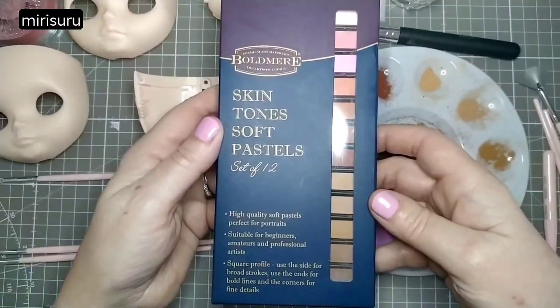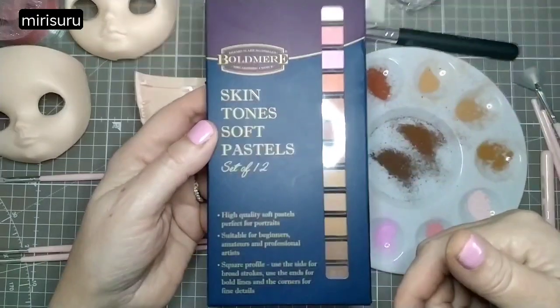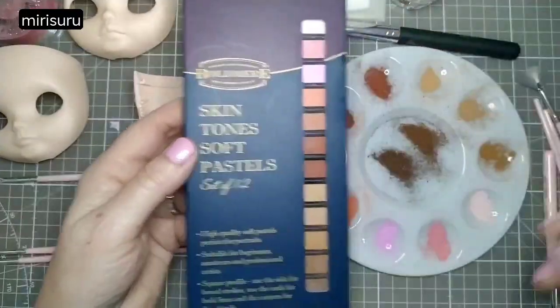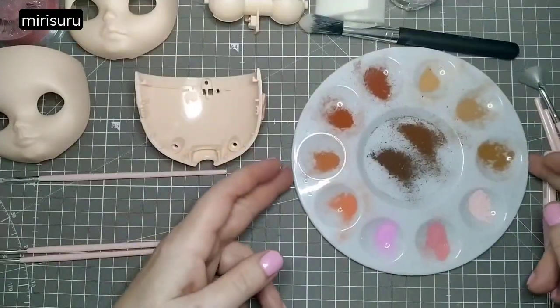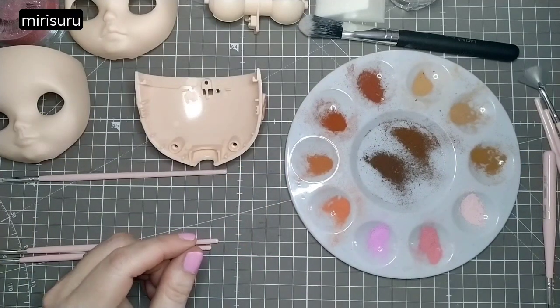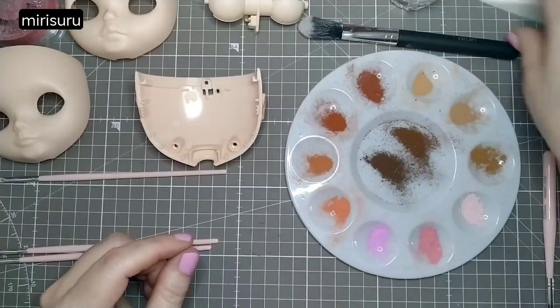This pastel set is from The Works, which is a bargain bookshop here in the United Kingdom — probably cost about three pounds, and it's working, yay! There's no white, unfortunately. I did want a white to use as a highlight in specific places, and I don't have a white watercolour pencil, so if I want a white highlighter I might have to resort to acrylic paint. Or maybe just dip my sponge in water like that.